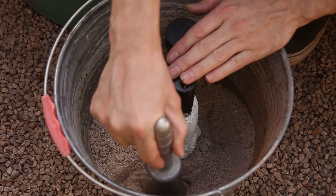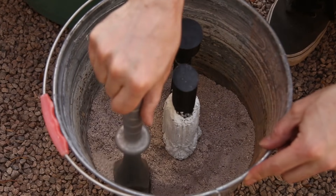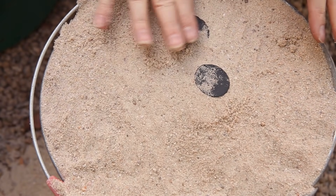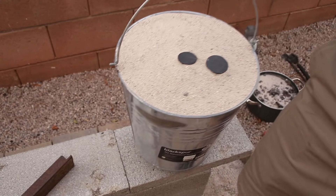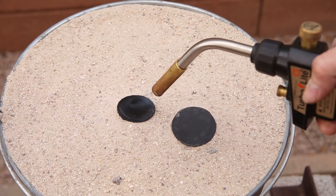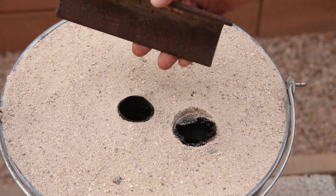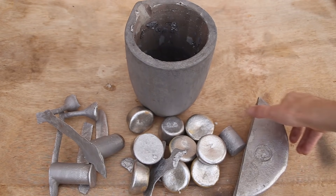I made sure to pack the sand down enough to get rid of the air but not enough to crush the model. I used a blowtorch to open up the sprue and vent and waited a few hours for the sodium silicate to harden up. I placed a piece of angle iron over the vent to prevent plastic from spitting up towards me as the mold is being filled with metal.